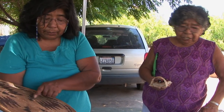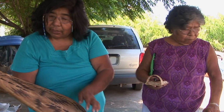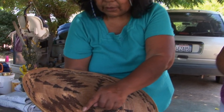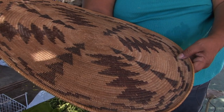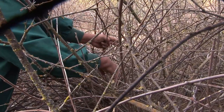Redbud. And then in the middle, the thing that's in the middle of all of this that we weave around is called the deer grass, and in our language it's chuckish. That's a big hard process to go out and gather, and that's seasonal.